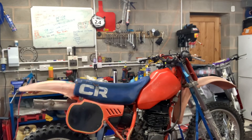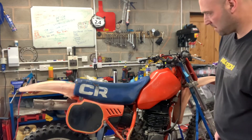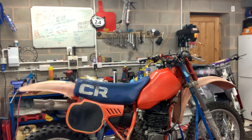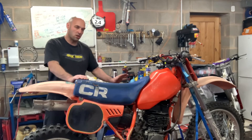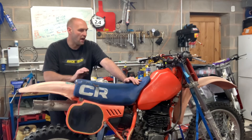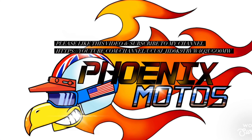I've just fired this up. It runs very nicely - it only took about four kicks to start. Sometimes I'm flipping kicking them for ages but this one really didn't take long, and it sounds great. Not smoky, just sounds like a 480 should. Spot on bike.